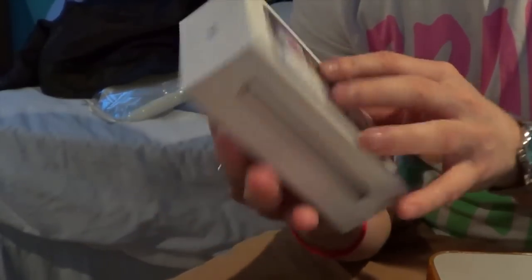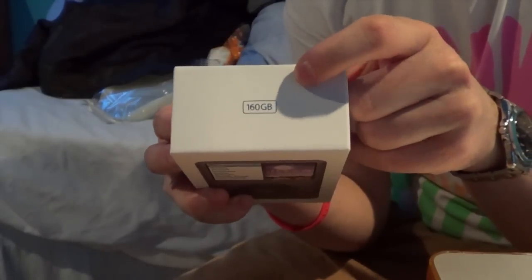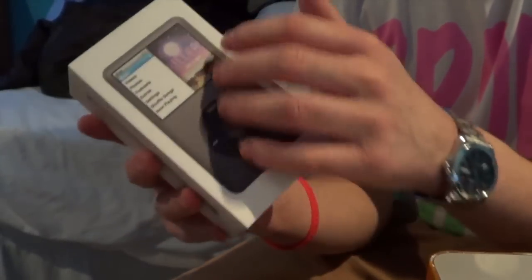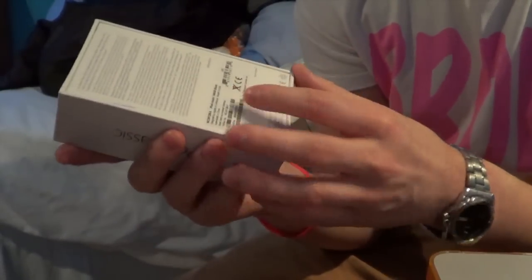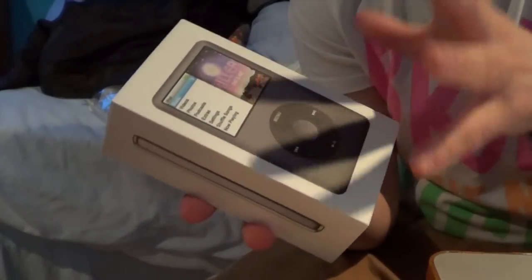I've taken the cellophane wrap off as you can see. On the box you've got iPod Classic, 160GB. These are what would be the sides of the classic — 160 on the bottom, a picture of the classic on top, and all the information on the back. I went for the black version because I don't really like the look of the silver, but I like the look of the black.